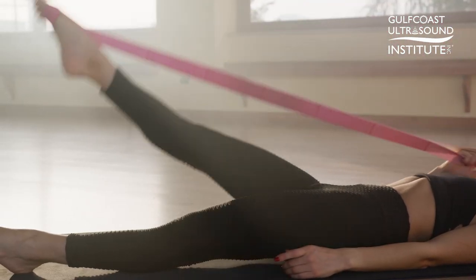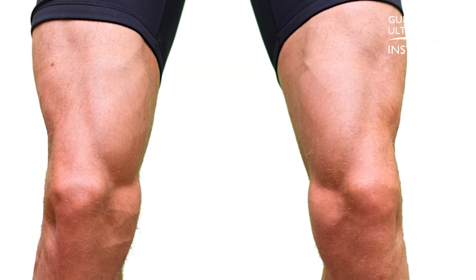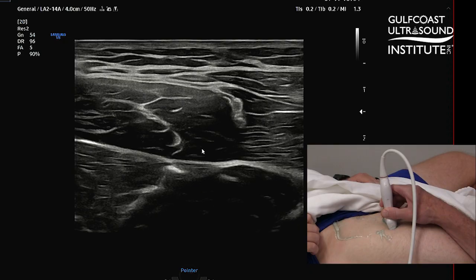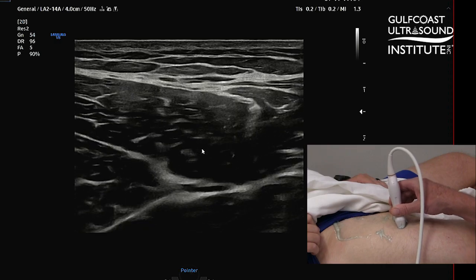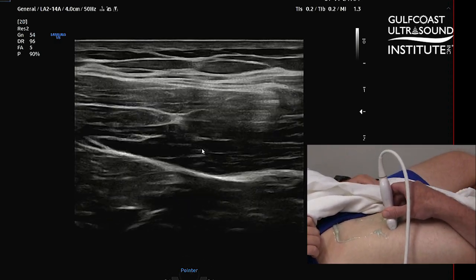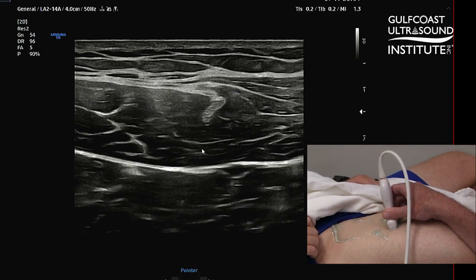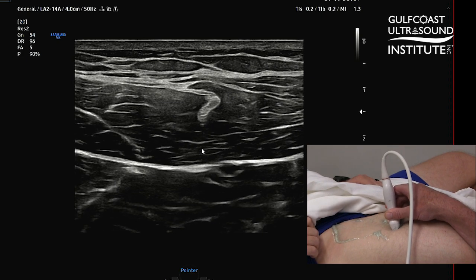It's the most commonly injured quadriceps muscle, and it behooves the astute ultrasound physician to learn how to scan these structures. When you're looking at the rectus femoris, I like to start with a little bit of hip flexion. You can put a pillow or another bolster device underneath the thigh to do it.